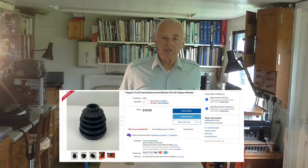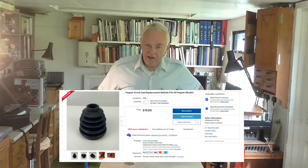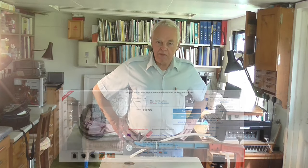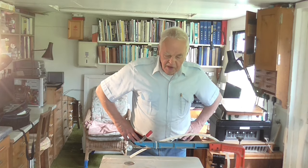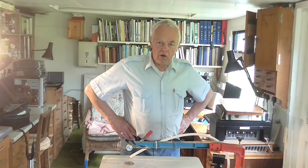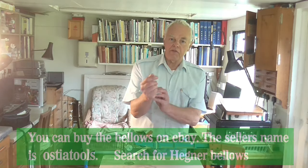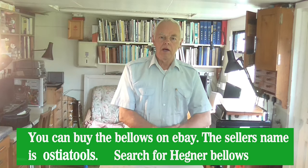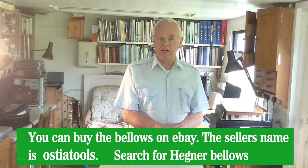Well there you are folks — one bellows fitted. It cost me £19.50, which included free post and packing. I think it's a pretty successful job. I'll put a link in the end of the video so that if anybody else wants to order one of these from eBay, you'll know where to get one. I think the company was called something like Osdia Tools, but I will put the link there anyway.